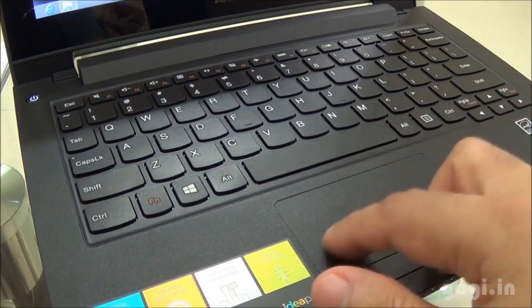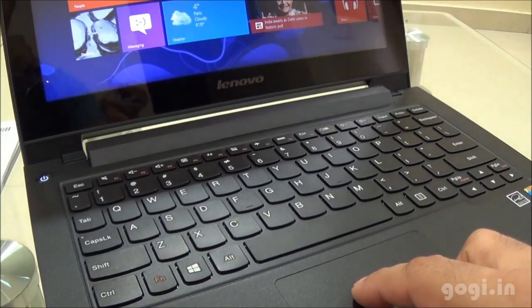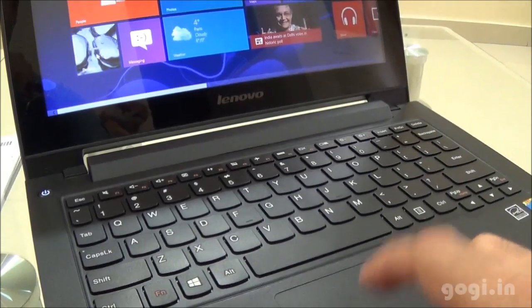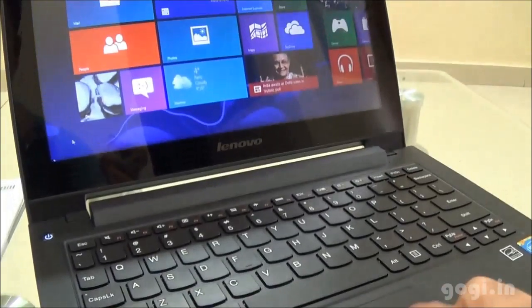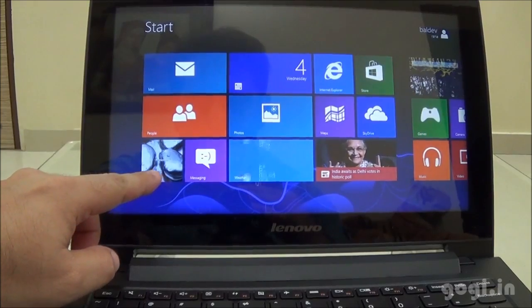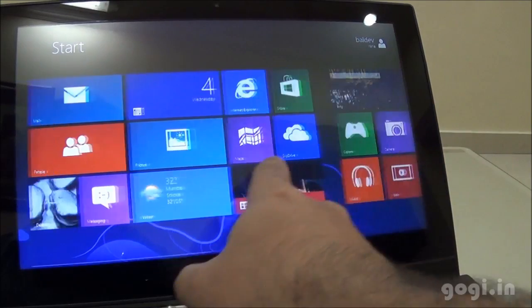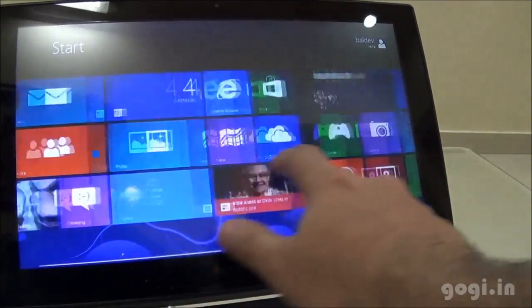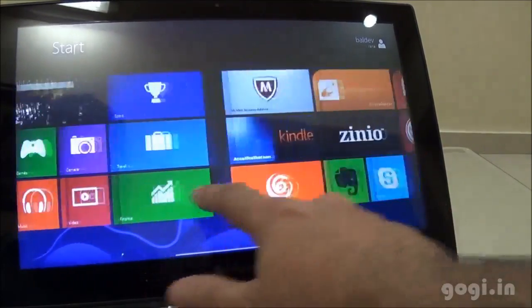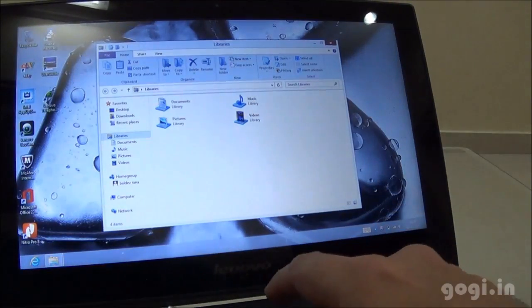The laptop comes pre-loaded with Windows 8 OS, which can be upgraded to 8.1 for free. You can either use the touchpad or use the touchscreen. The touch is smooth and responsive, and the touch experience is similar to what you feel on a tablet. However, you might want to hold the screen when using the touch feature because the screen gets a bit shaky.